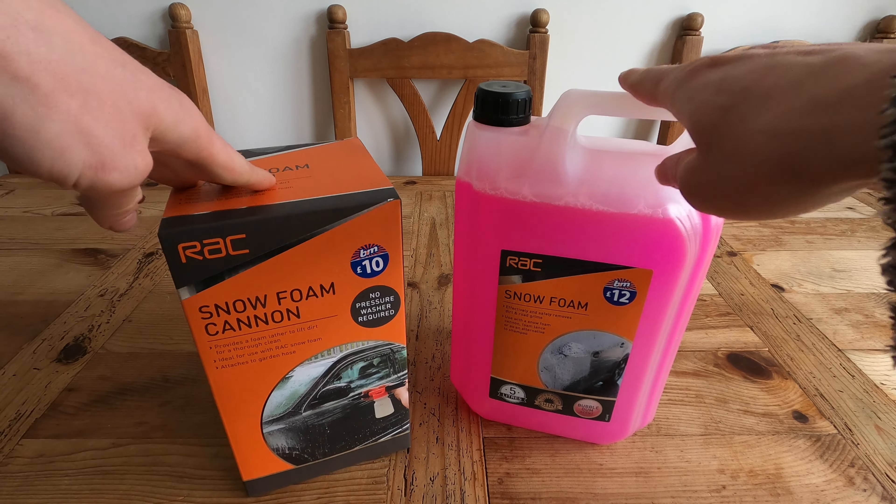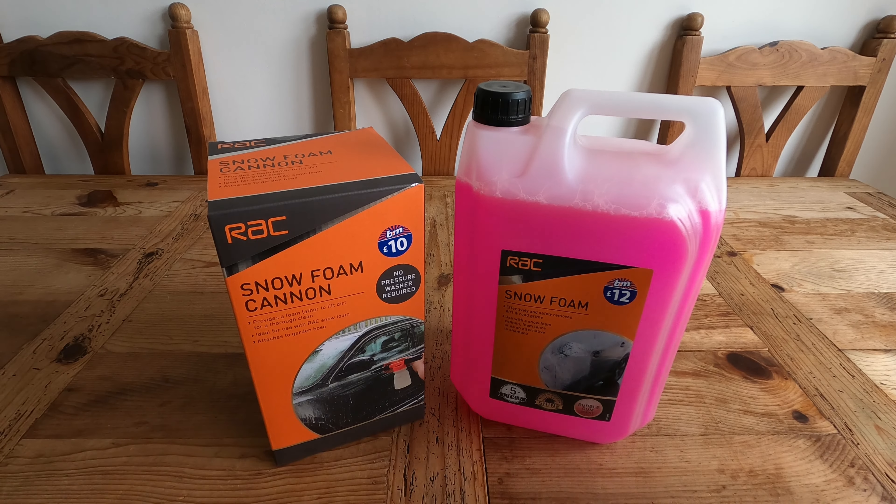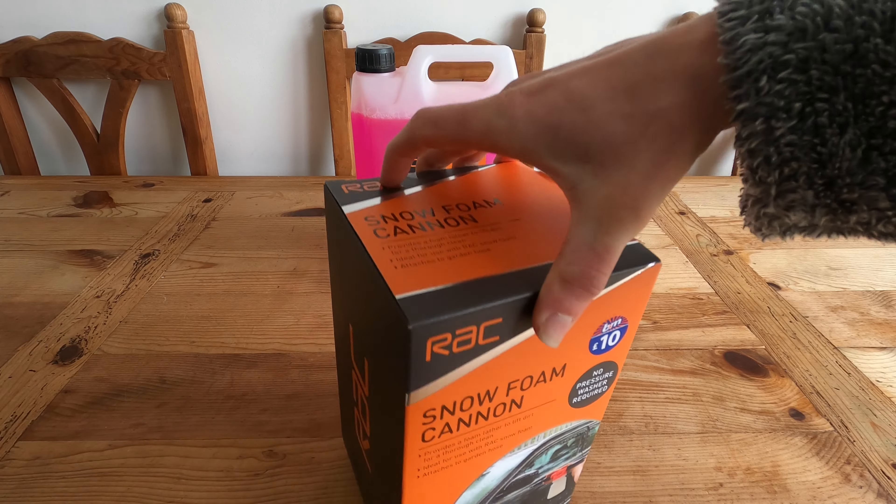Like the rest of you, I didn't even know RAC did any car cleaning products. So let's open them up and see what they're like. It does say on it in big writing: no pressure washer required.